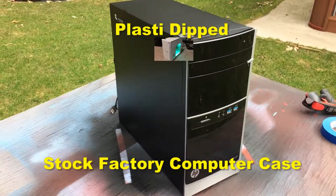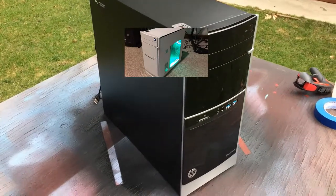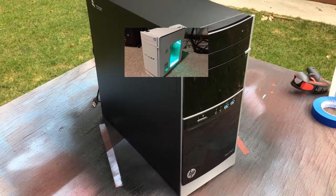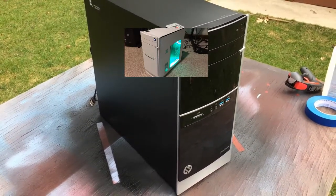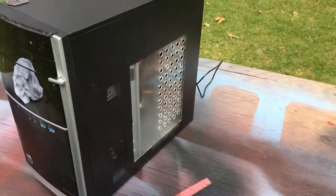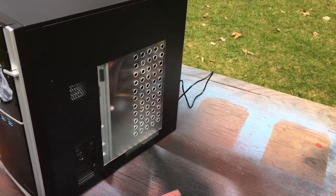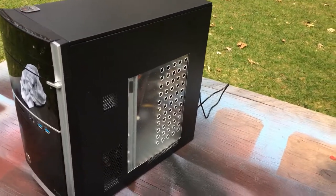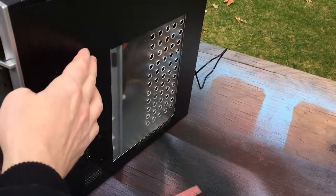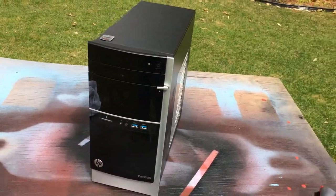Today I'm gonna plasti dip my computer. This is a factory computer — it's not a custom case. The only thing that's custom on it is I cut a hole in it with a Dremel tool and put some acrylic on it. The only panel that I can remove is this one. So I'm going to demonstrate how to plasti dip it.